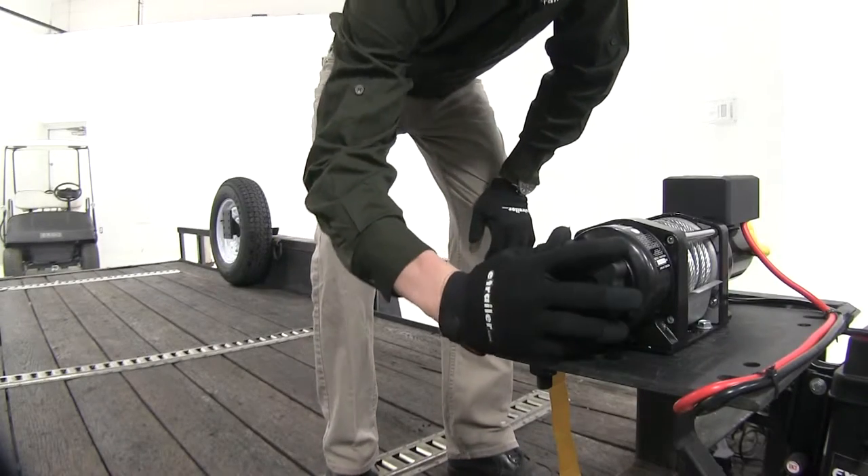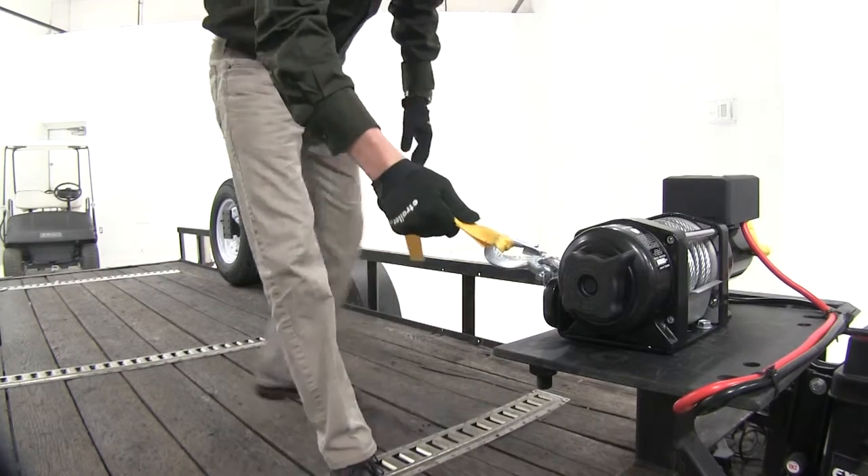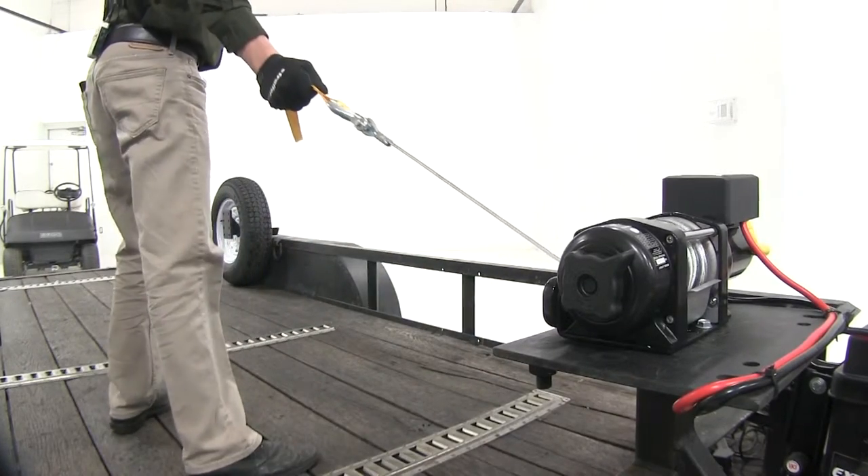Next thing I'll do is I'll take my clutch knob, turn it to the free spool right there, grab my cable by the hand saver strap, and make our way down.